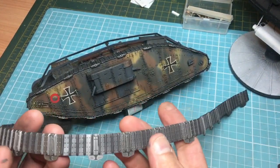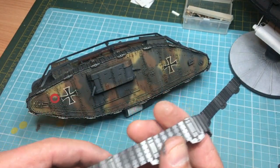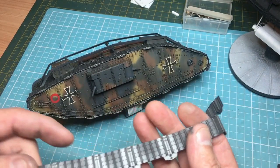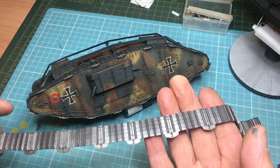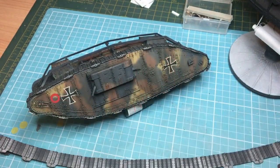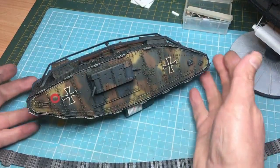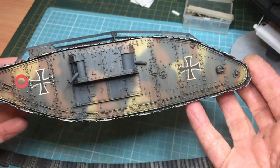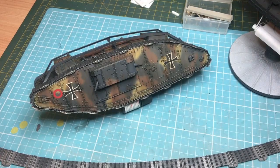There we are - tracks painted. What I've done is try to add a bit of tonality - I've painted these shoes or spuds in XF-56 metallic gray, so they're a little bit brighter than the actual track itself. When I start to weather and beat them I'm hoping to see a little bit of difference in shade to add some interest. I've got to put a wash on them - I think I'm going to use a Flory dark dirt wash because the beauty of the Flory washes is there are no solvents in them - it's just like clay borne in a liquid.